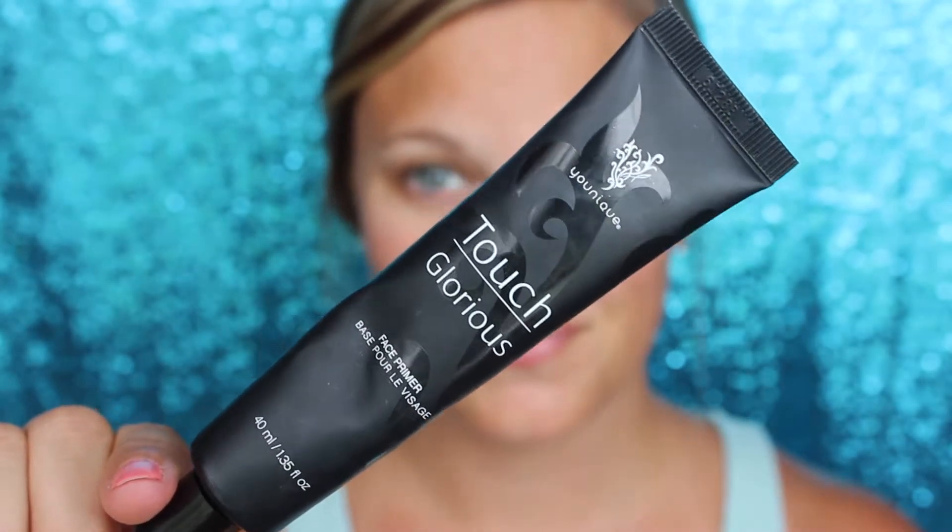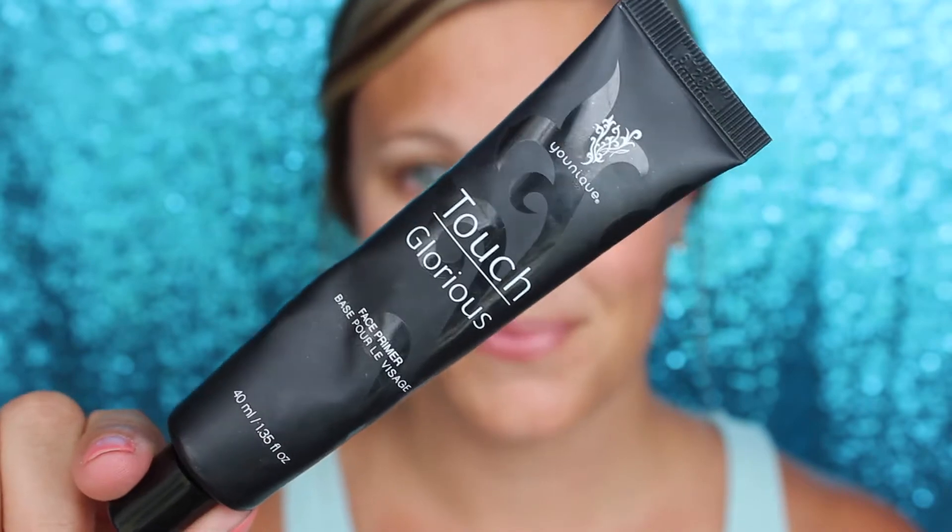First, we're going to start out with our Touch Glorious Primer. Got to prime that face. Just rub it into the skin and press it into the skin.